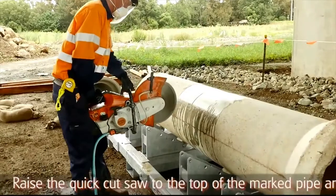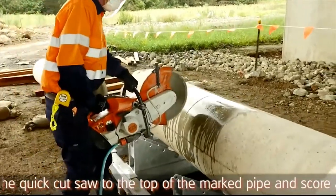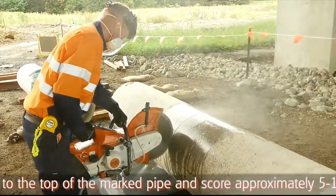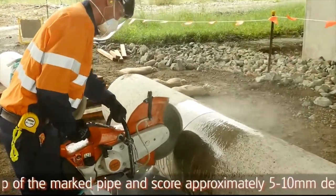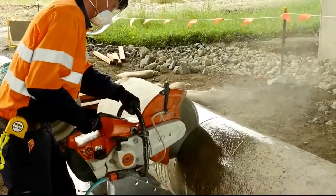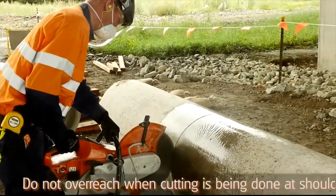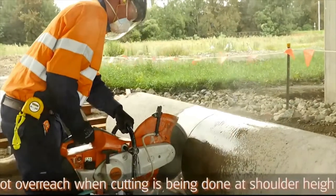Raise the quick-cut saw to the top of the marked reinforced concrete pipe and score approximately five to ten millimeters deep initially, in a downward direction towards the operator, stopping at knee height. Ensure not to overreach when cutting is being done at shoulder height.